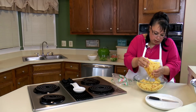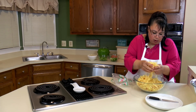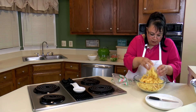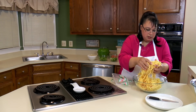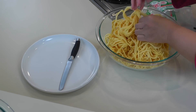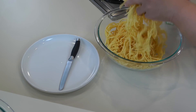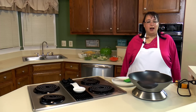One of the things about wok cooking is you really need to have all your ingredients prepped in advance because it moves really fast. If you don't have something ready, some things can burn while you're getting things ready. So you want to make sure everything is absolutely prepped and ready to go before you start loading that wok up.